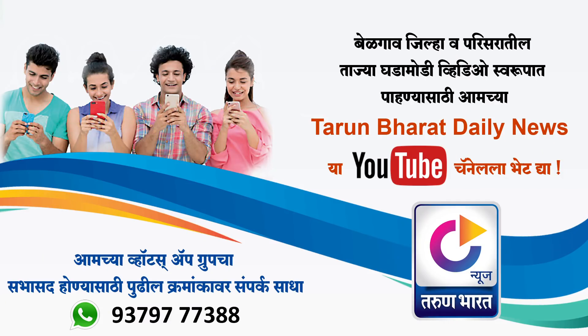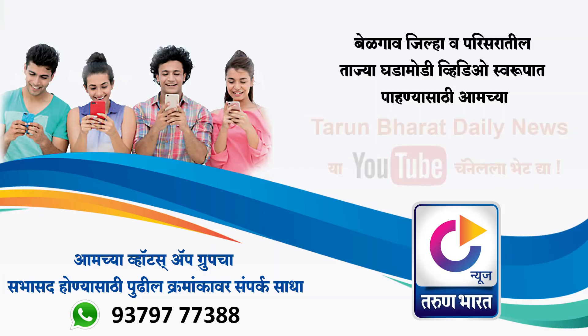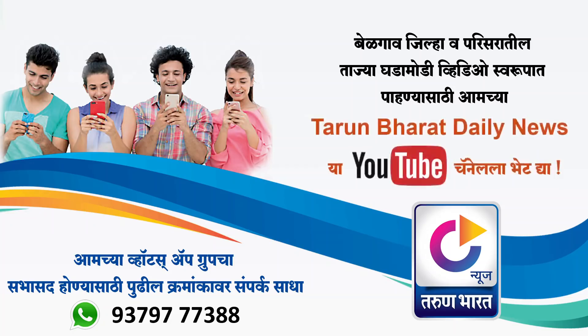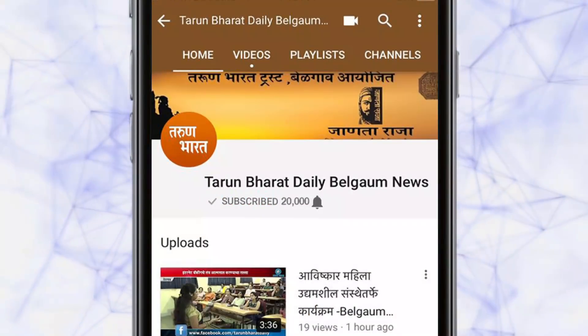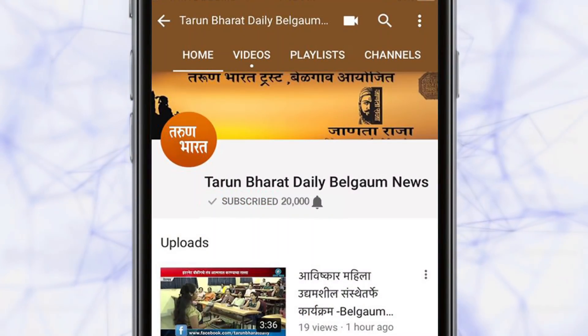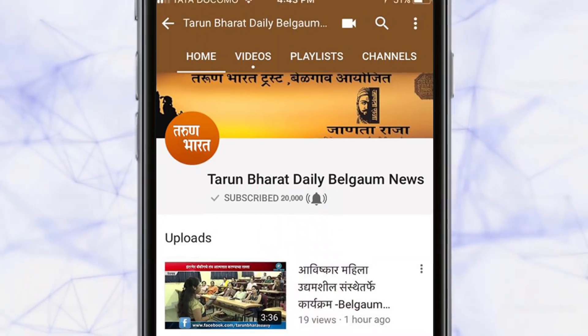बेळगाव जिल्हा व परिसरातील ताज्या घडामोडी व्हिडिओ स्वरूपात पाहण्यासाठी आमच्या तरुण भारत डेली न्यूज या YouTube चॅनेलला भेट द्या. आमच्या WhatsApp ग्रुपचे सदस्य होण्यासाठी पुढील क्रमांकावर संपर्क साधा: 9379 777 388. तरुण भारत डेली बेळगाव न्यूज चॅनेलला Subscribe करा आणि ताज्या घडामोडी पाहण्यासाठी Bell आयकॉनवर क्लिक करा.